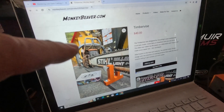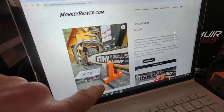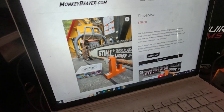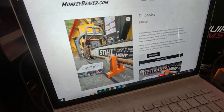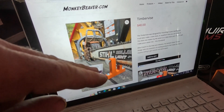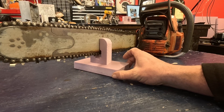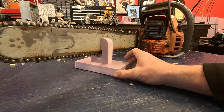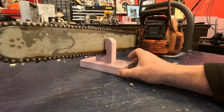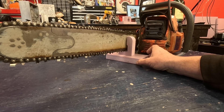I was just on Monkey Beaver checking out their products and stumbled upon this little timber vise. I'm not really digging having to bolt it down — I want something a little more flexible. I came up with an idea of doing a bigger base and maybe epoxy some magnets there, so you can just snap it down when you want to use it. I sized this to fit my 365, and I got clearance all the way under here.